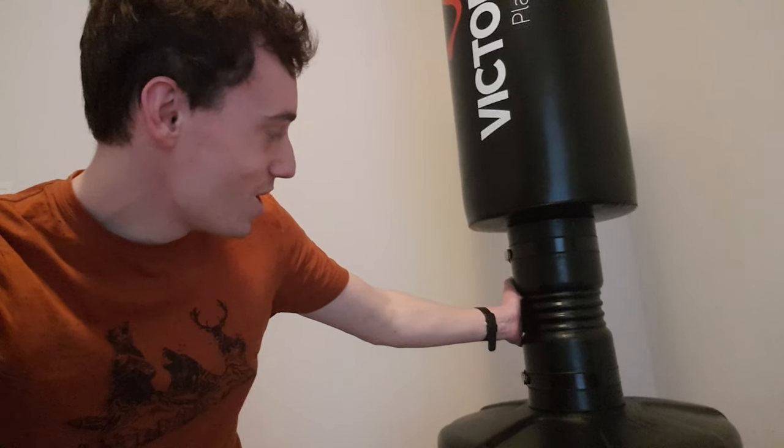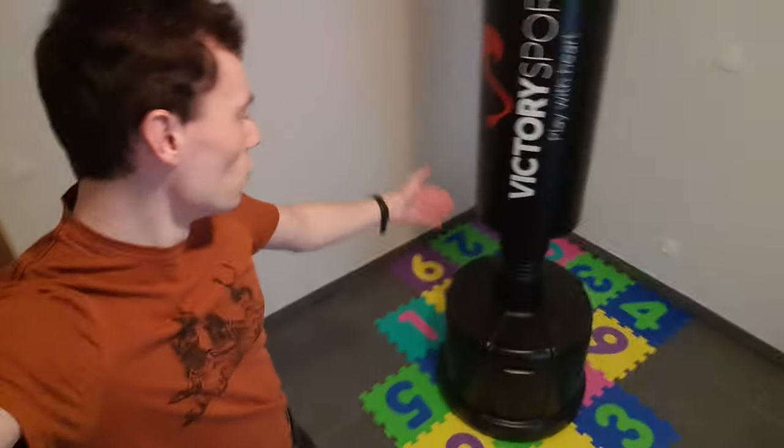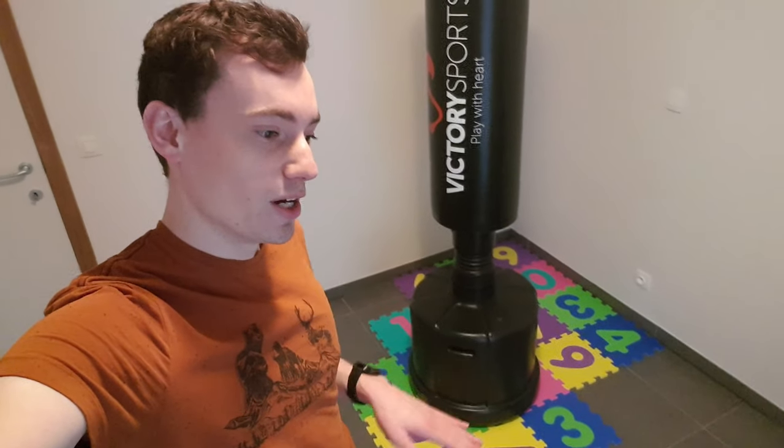It was very difficult to put together because you have to twist it on and it was very stubborn and very hard. But I got it all together and I'm gonna punch it a few times and show you how it is.